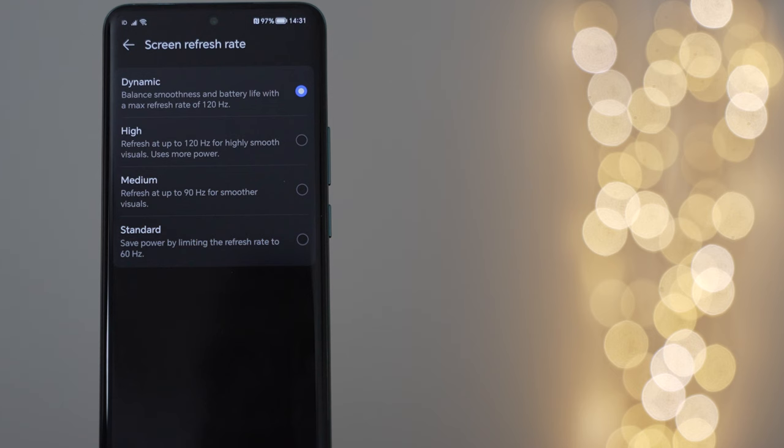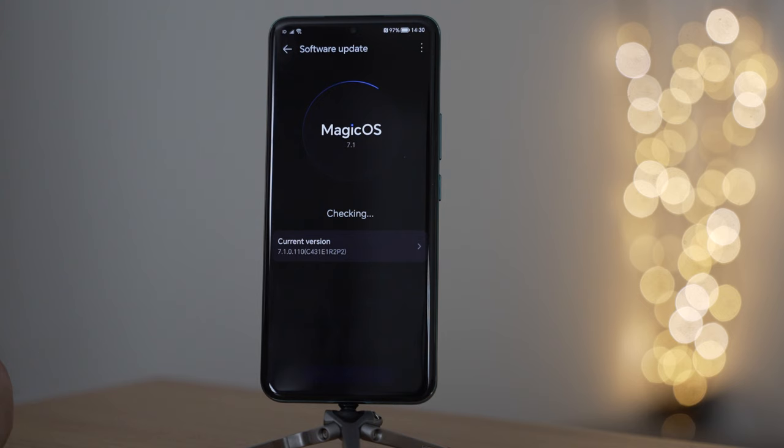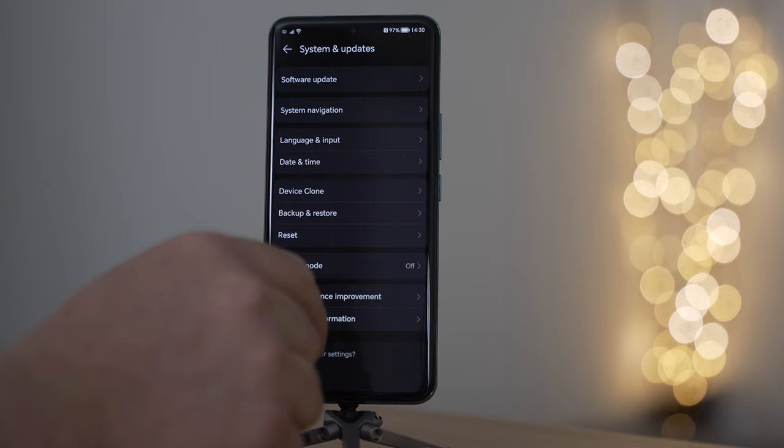You can either have it on dynamic, where it will scale up and down to save battery life and give you a better experience, or you can just lock it in and deal with a slightly worse battery life. Either way, Magic OS gives you lots of options. Magic OS, in this case, is Magic OS 7.1, running on Android 13. Seems to be quite common for Honor devices launched this year. We've seen it previously in various other Honor smartphones.